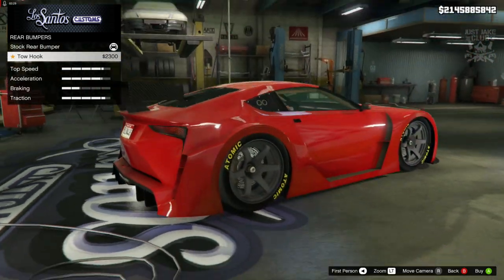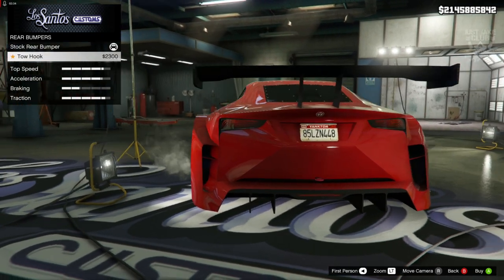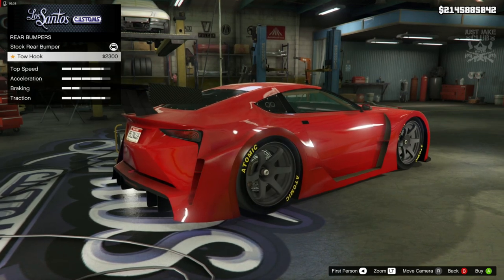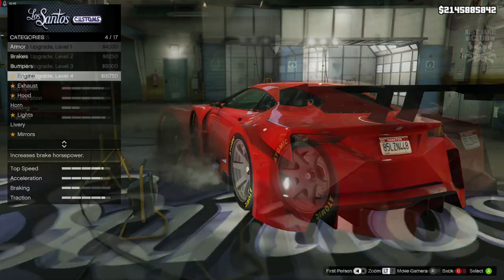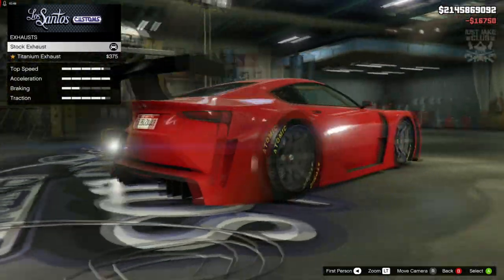For the rear bumper we do get an option of a tow hook. It is very minor, you can barely see it. If you want to add a tow hook you could, but it's not really following the rules of the build and it looks kind of silly - it's dead centre and really small - so we're going to stay stock. For the engine we're going to go for a level 4 engine upgrade.